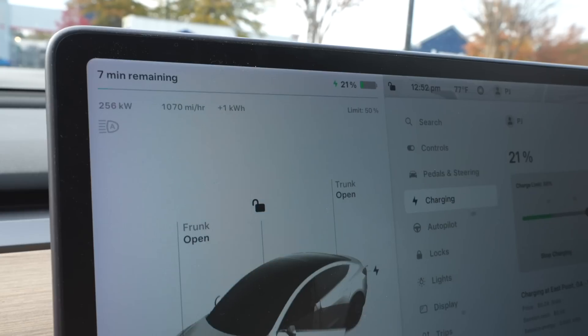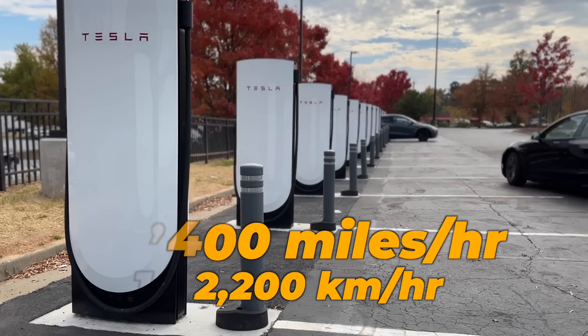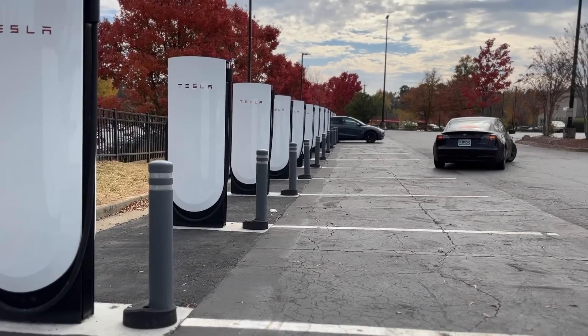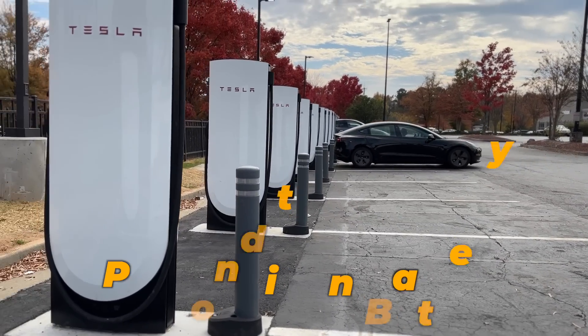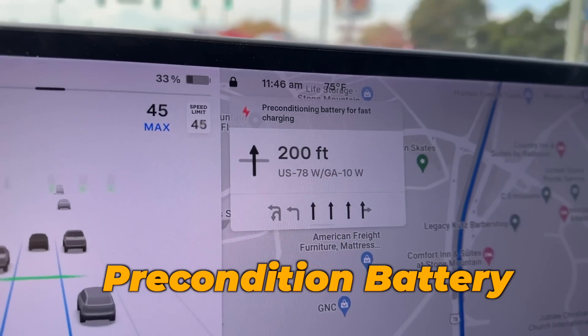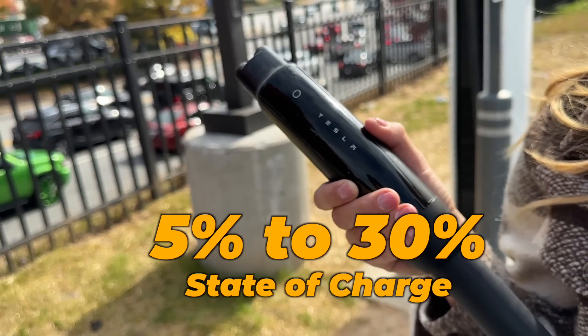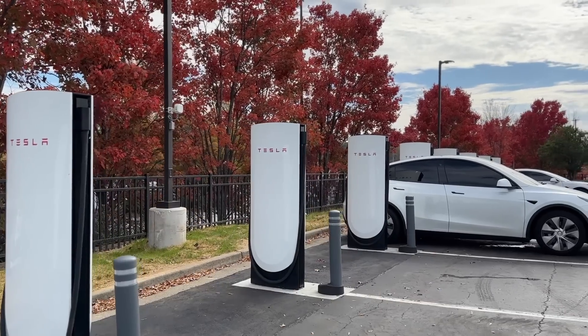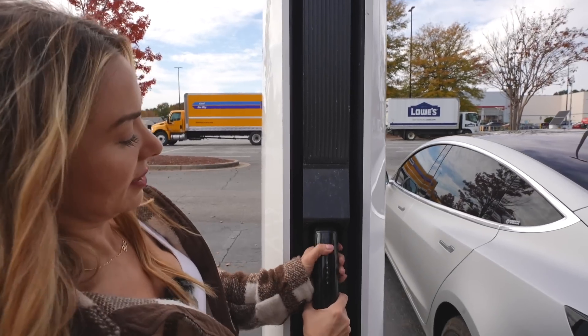Tesla hasn't specified if they'll require additional hardware at the stations or if it'll be a software update to enable it. But they have confirmed that charging up to 350 kilowatts could allow you to get up to 1,400 miles per hour of range added. Obviously your car won't be able to charge at those speeds the entire time. To achieve 350-kilowatt speeds, your battery will need to be preconditioned and at a low state of charge — for Teslas, that's between five and thirty percent. If those criteria are met, you'll see a ramp to that maximum charging speed for a short period of time.